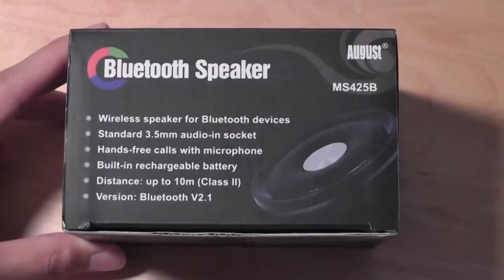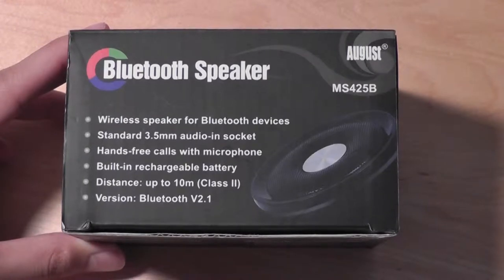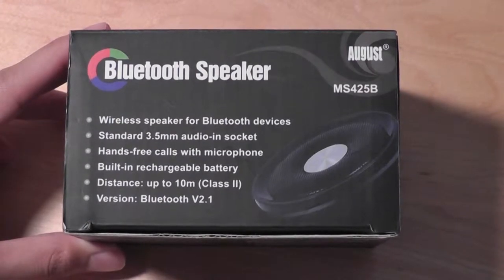Hey folks, here at OSReviews you're watching our video review of the AUKUST MS425B. This is a portable Bluetooth speaker crafted out of aluminum that offers pretty good sound quality for a sub-$40 speaker. It also has a standard 3.5mm jack if you don't want to use Bluetooth, and has a rechargeable lithium-ion battery.